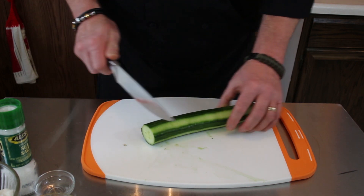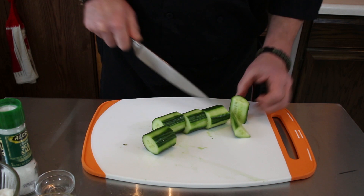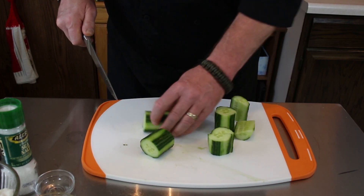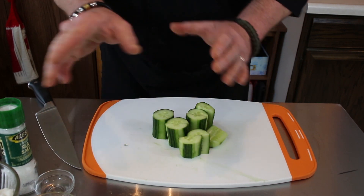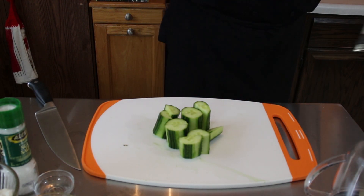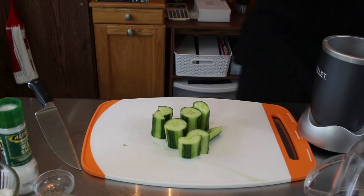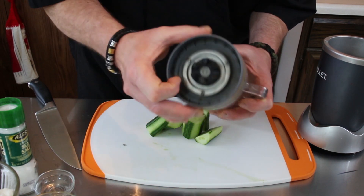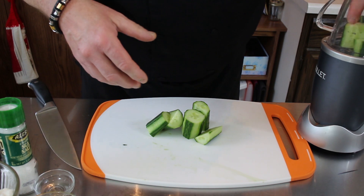What we're going to do now is just cut this into different shapes and sizes because I'm going to blend it up in a blender to get it all broken down, as it's going to go into our sauce. Set up our food processor — it does it all. Let's do these a little bit at a time; I'm going to do four first. Add no liquid because we're going to be draining this to get the liquid out of it.